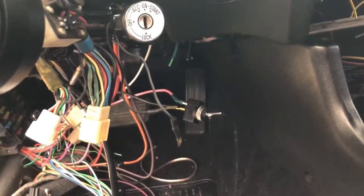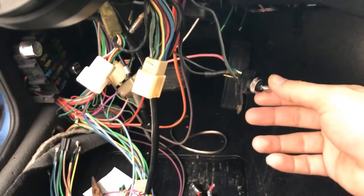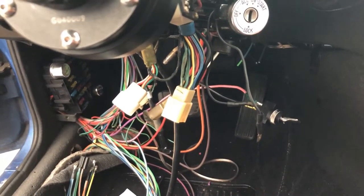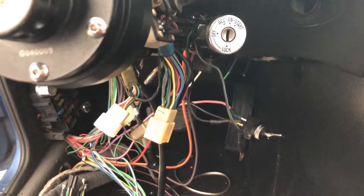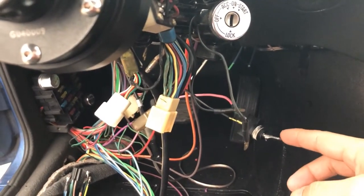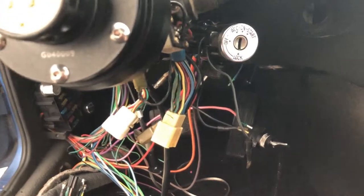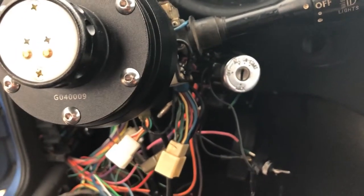The issue of why it wasn't starting was the coil positive wasn't getting any power. I was able to rig up a push button start and that worked, so I figured I could use the factory ignition and hook a toggle switch up to the constant power and the coil. When I did that it worked, and the toggle switch will kill power to the engine and it'll shut off.